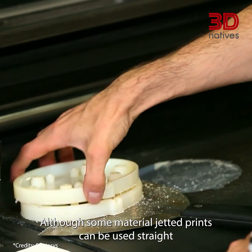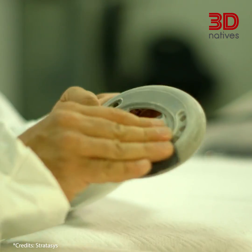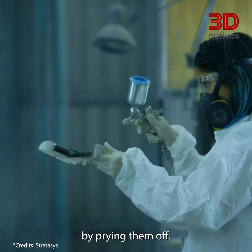Although some material jetting prints can be used straight out of the printer, more intricate objects require support structures that have to be removed after printing, either by hand or with a set of pliers by prying them off.